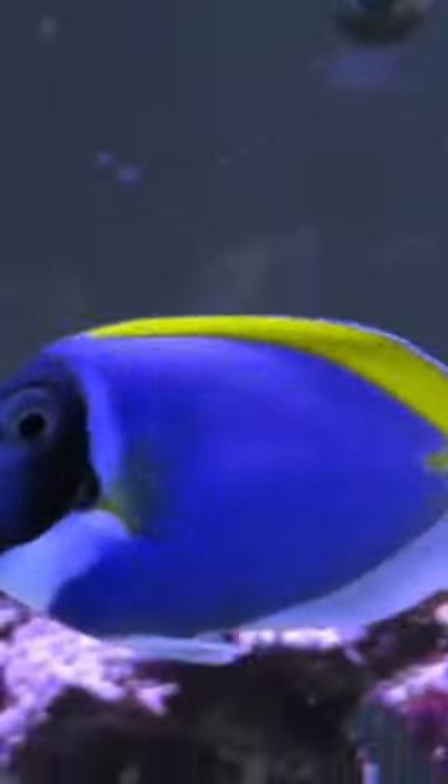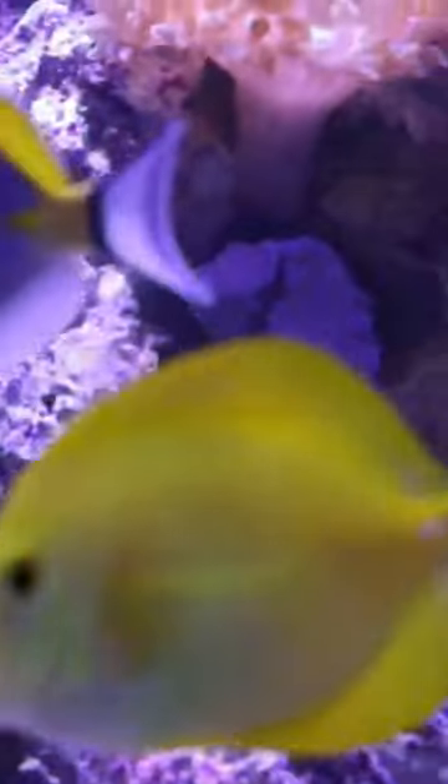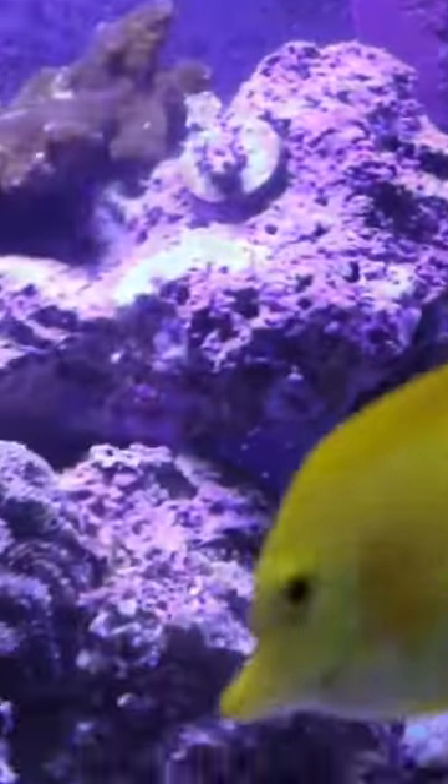The colors of the powder blue tang are just amazing with its black mask, its rich blue body, and its yellow fins. They are just a beautiful fish in my opinion. This is my absolute favorite tang to have outside of the yellow tang.